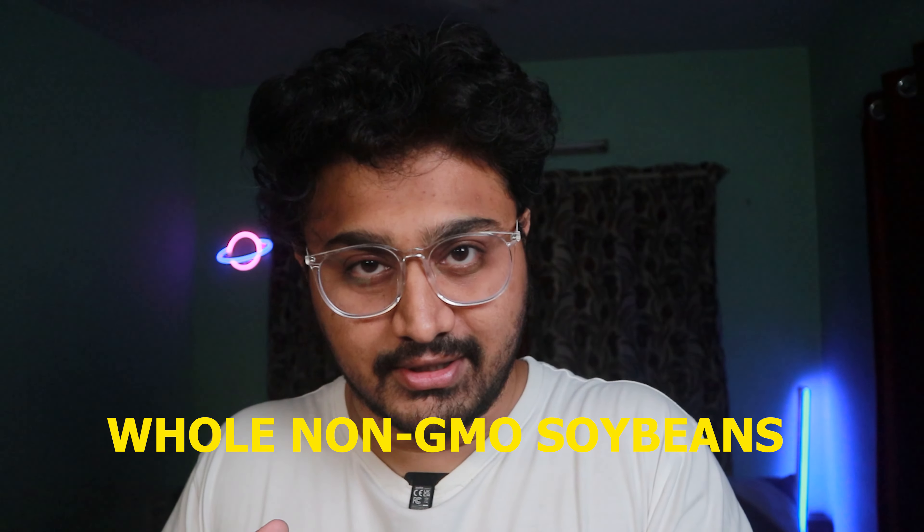The product I'm going to review today is called tempeh, and this is from the brand Hello Tempeh. So what is tempeh? I didn't know what tempeh was either — I also learned about it recently. When I researched it, I realized that tempehs are made from fermenting whole non-GMO soybeans, and in terms of nutritional value it is way better than your normal soybeans.